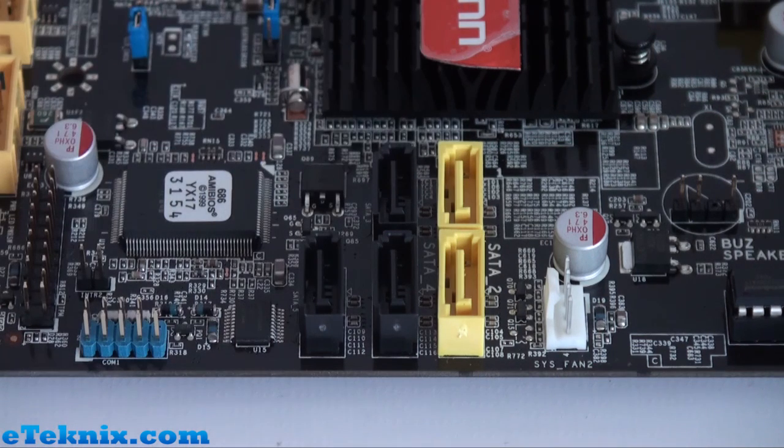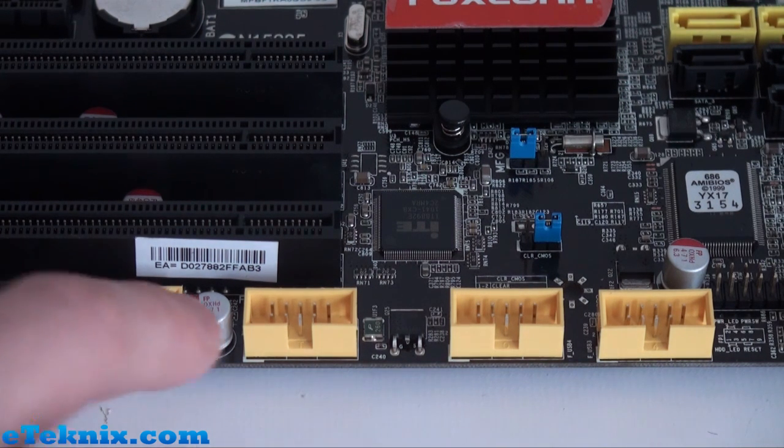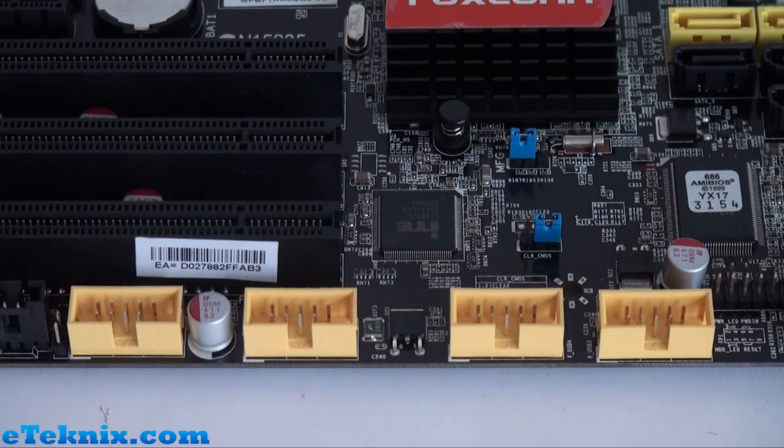The RAID modes supported on the Serial ATA ports are RAID 0, 1, 5, and 10. With more peripherals using USB 3.0 and fewer legacy ports like PS/2, boards are gaining more USB ports. This board has 14 USB 2.0 ports in total — 6 on the rear panel and 4 colour-coded bright yellow onboard headers supporting 8 additional ports. So if your case has plenty of USB ports on the front, just connect them straight in.